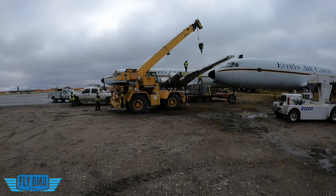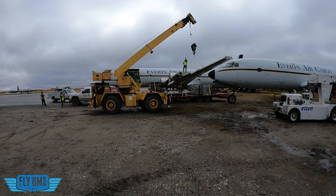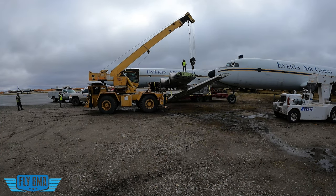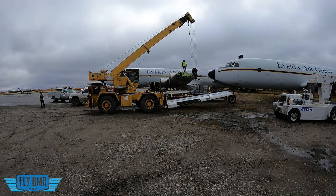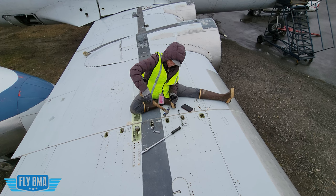Getting that first big part off took way longer than I ever anticipated, but it felt like a real accomplishment because we saw real progress. It was like, hey, maybe we can actually do this thing. Maybe we're not totally out of our minds trying to move this airplane down the road.